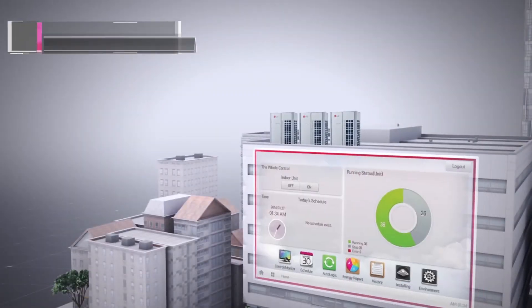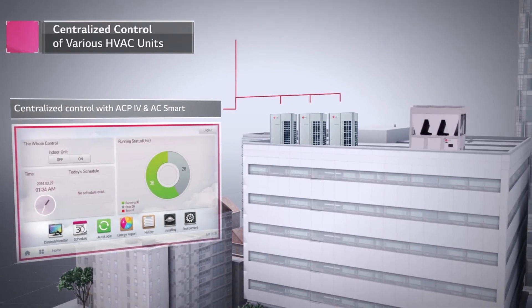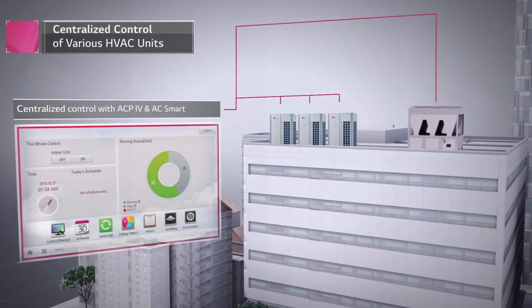Lastly, just one controller allows integrated control of both LG's VRF and Inverter Scroll Chiller, which brings operational convenience.